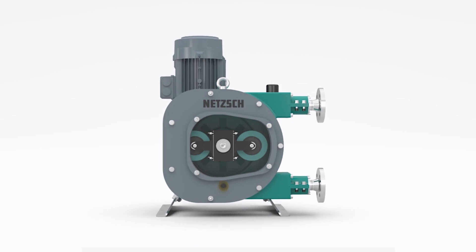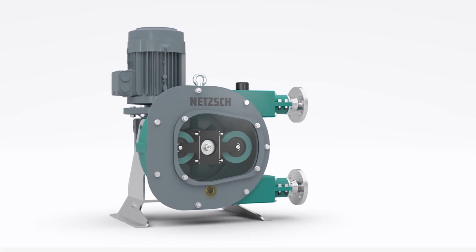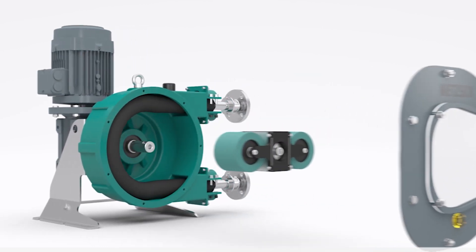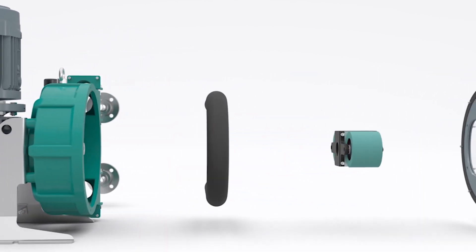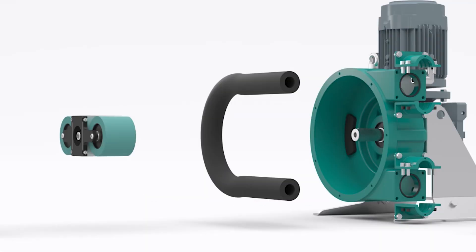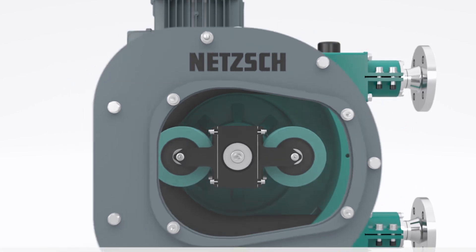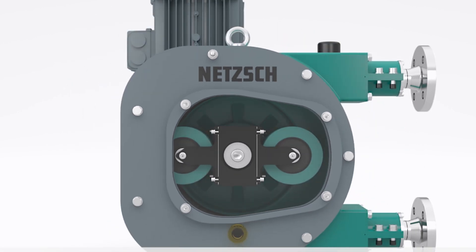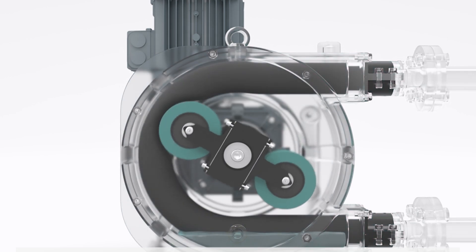Like a lot of NETCH products, these are FSIP — Full Service In Place. That means that wherever possible, our designs enable engineers to fix, repair, and replace components without having to move the whole unit out of place. Keeping it in place saves a lot of time for engineers, saves money in equipment and health and safety, and ultimately makes getting the system up and running again far easier and quicker.